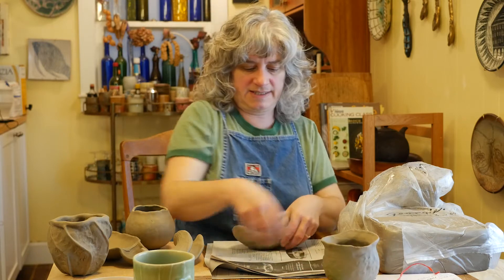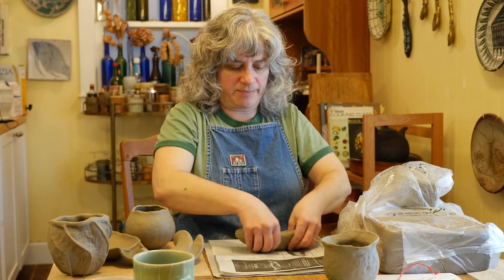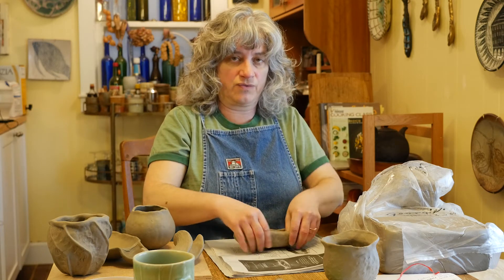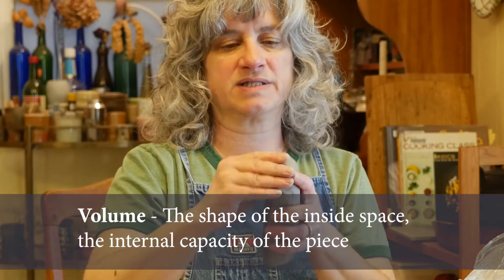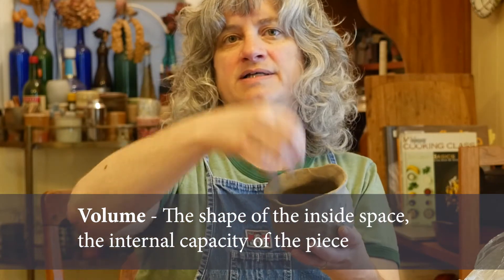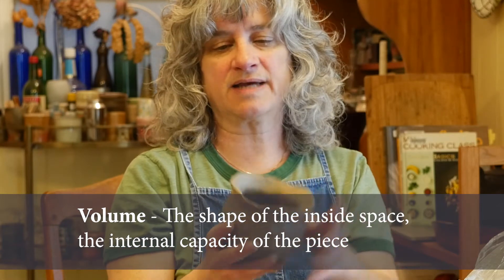Maybe this one I will set down to flatten out more intentionally from the beginning, and I can start to make more of a separate wall from the floor. I also talked on the rubric for this project about the notion of volume and inside space and outside space. The internal capacity of the piece is one way to think about volume — it's different from the shape of it, different from the profile of it. It has to do with the space on the inside.